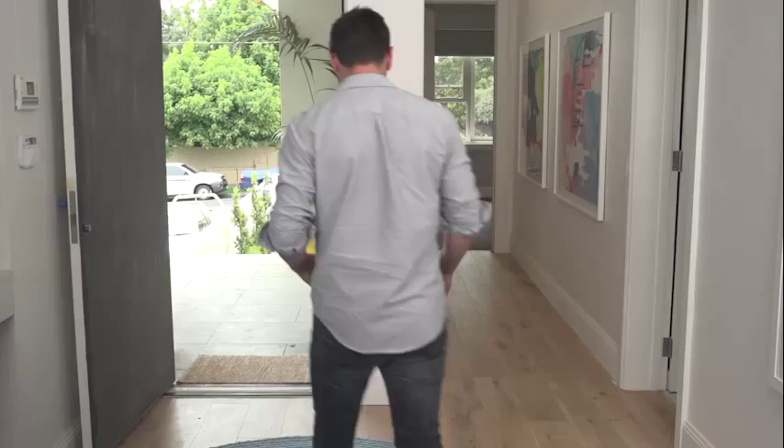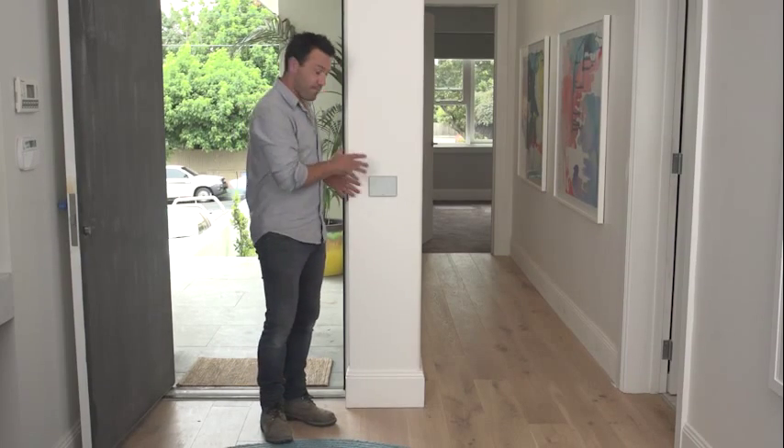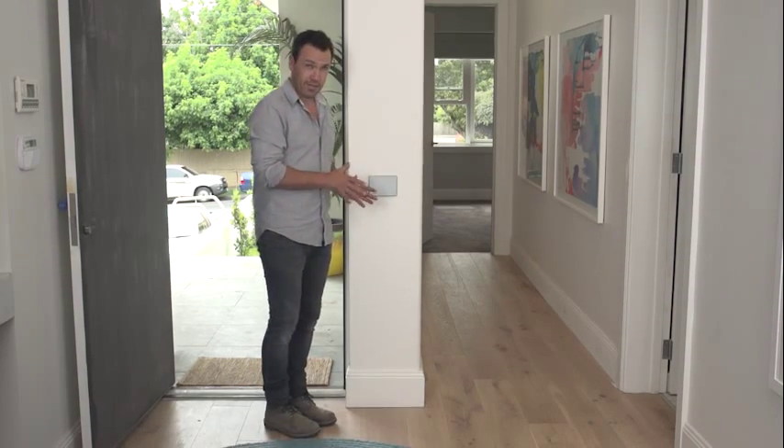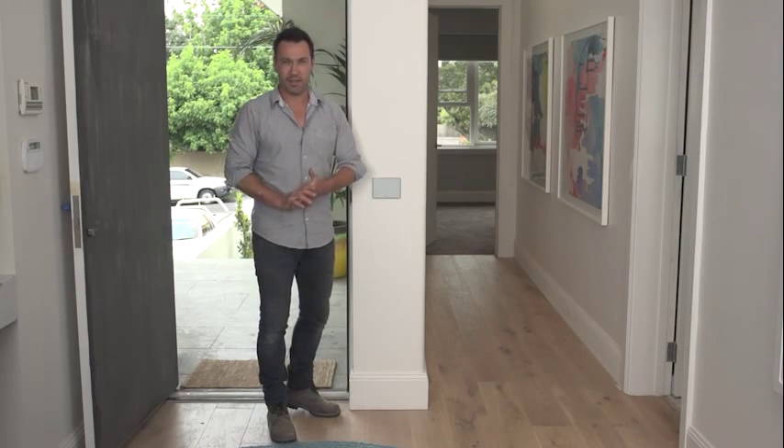Let me show you what I mean. This might look like a normal switch, but it's all been programmed to do different functions. This button here has been programmed as a welcome home scene, which means it's going to turn on my hall lights, my kitchen lights, and my living room lights.